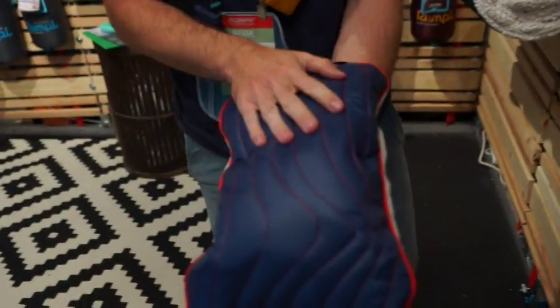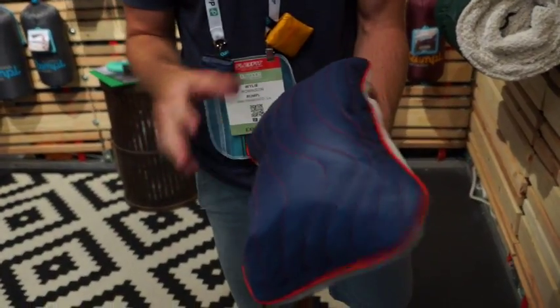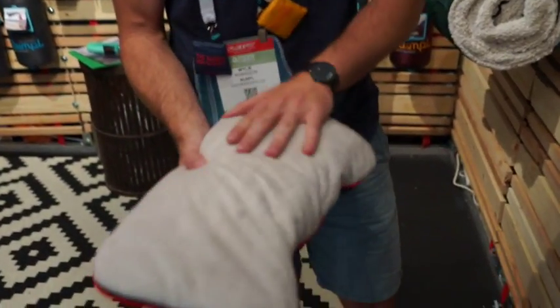Kind of smooth it out — it's really comfortable. It's got a fleece on one side and then a 20D nylon on the other. This side repels water, pet hair, debris, pine needles, and stuff like that you might find outside. And then this side is super soft to put your head on.